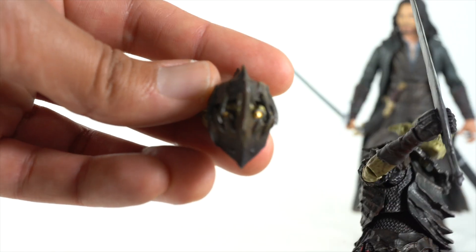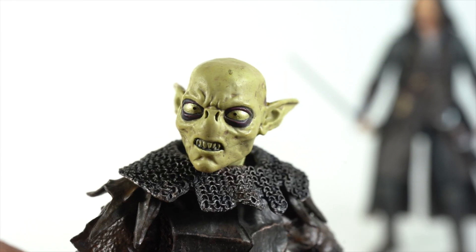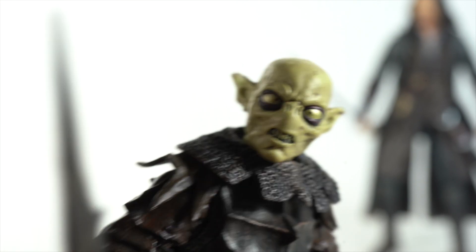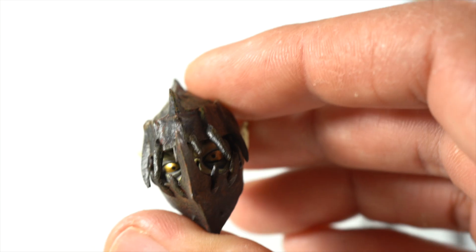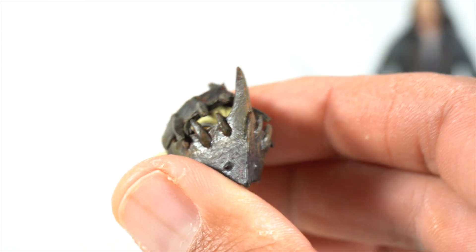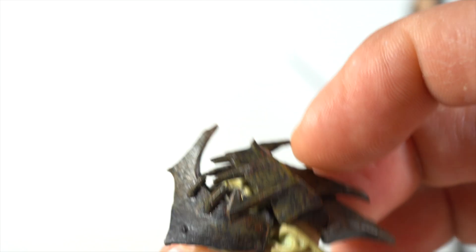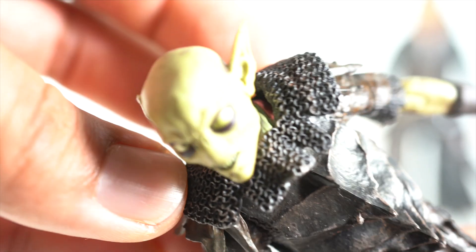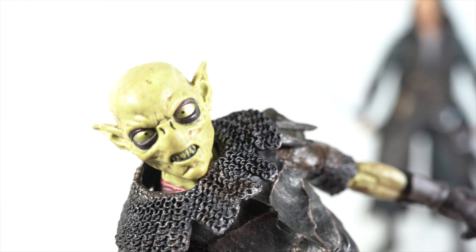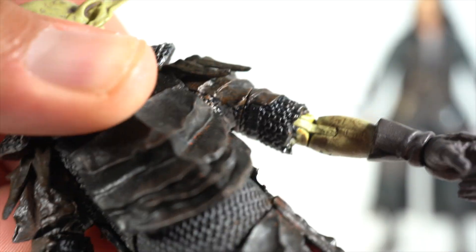Then of course you have the interchangeable head right there. Now the eyes are very cross-eyed on this figure and I don't know exactly why, but it's like that on the other one too so it's not just this particular copy. This other head you can see the eyes are looking through the peep holes just fine, so the orcs aren't permanently cross-eyed — less cross-eyed right there. I really love this cast iron sculpt right there and the brown over it just looks really good. Really pleased with this.